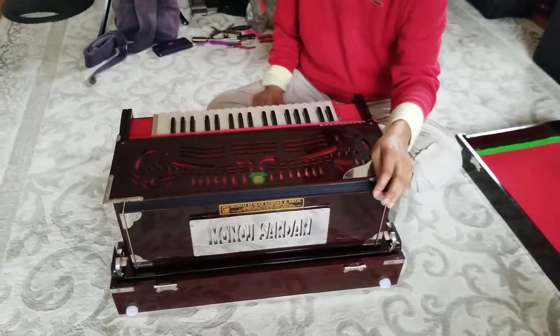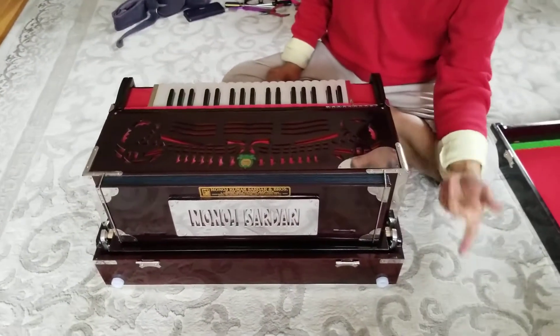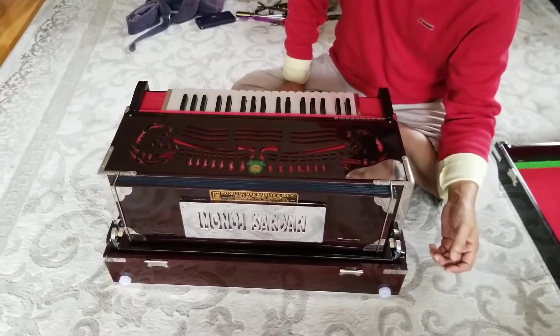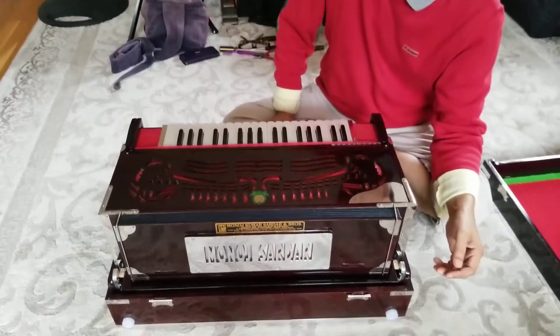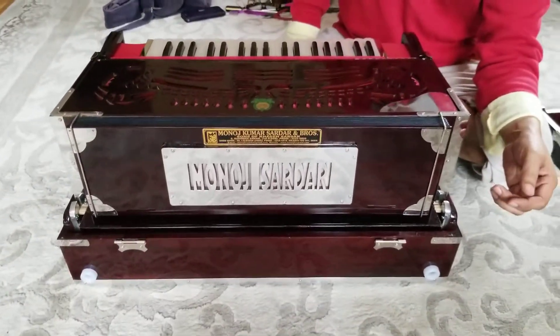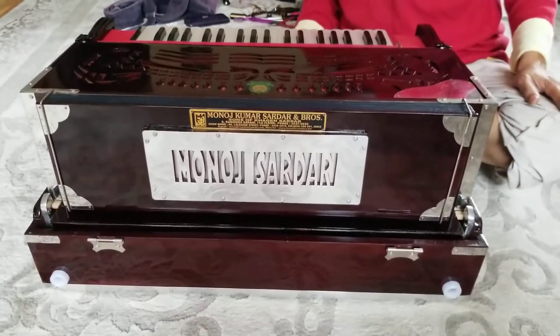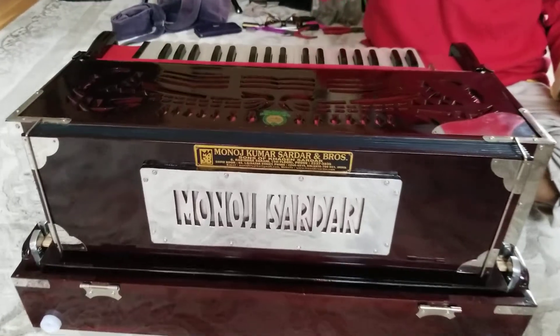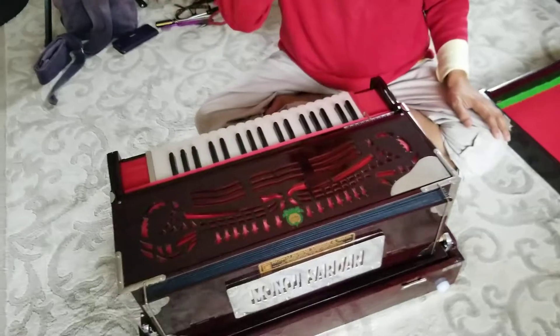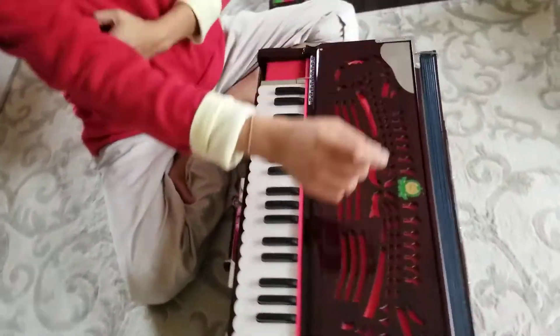Namaste, this is Manjur here again, and this is the second video of this harmonium. Just to refresh you — this harmonium came via suitcase, wrapped up well and checked in, but it came in a really really bad shape. Check the first video and those pictures we put up, and you will see there's a vast difference in the whole harmonium.